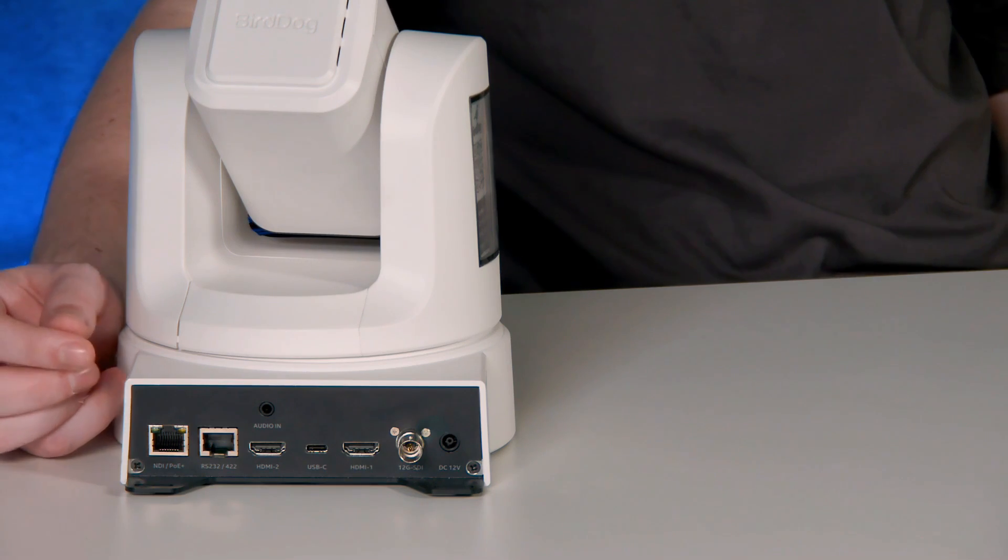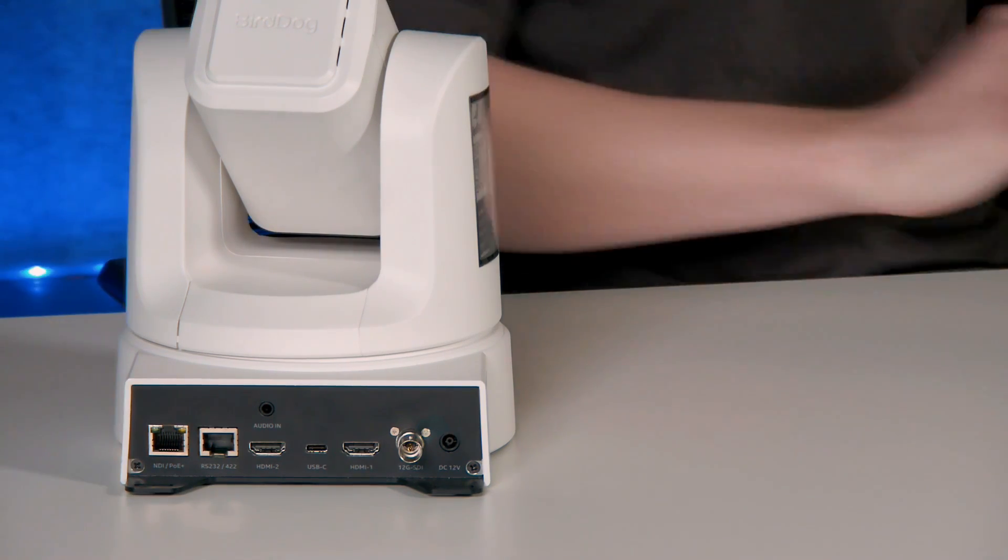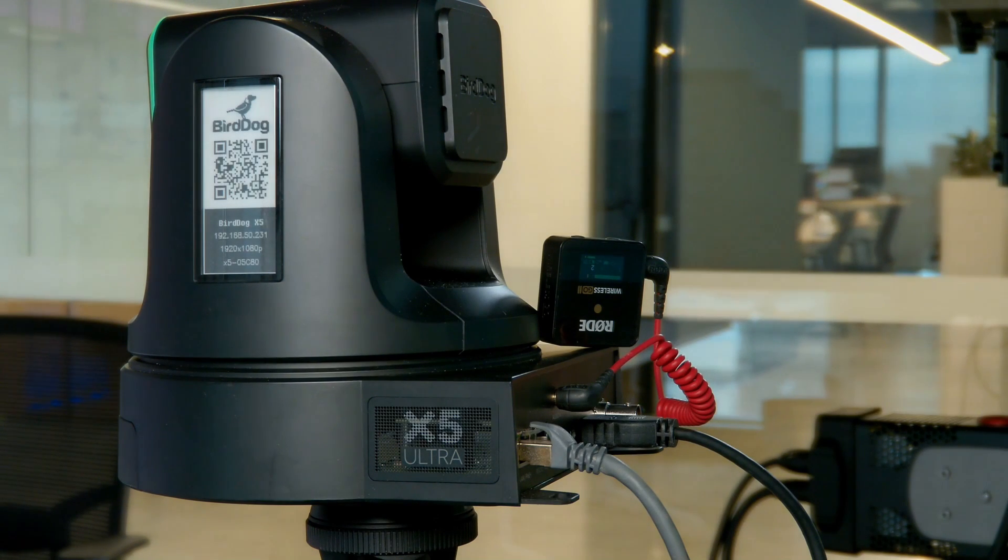Now I'll flip to the back of the camera I'm using right now to record this, and you'll see we are actually just using this one RJ45 cable for PoE, video, and audio. I have that going into the 3.5mm jack there with this Rode wireless pack, and then I'm using that HDMI out to power the screen behind me in the studio.